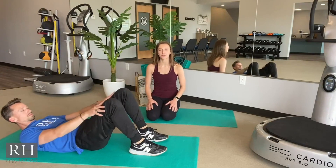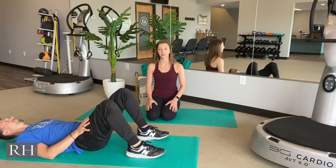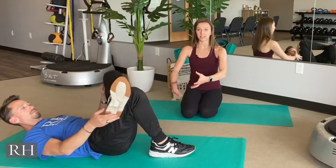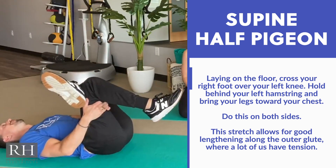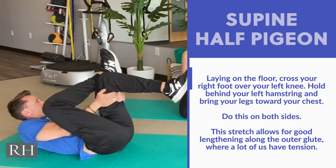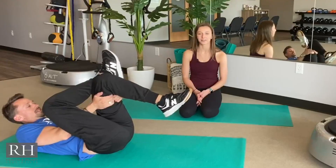The last pose is Supine Half Pigeon. Stay on your back, bring your left foot across your right knee, and squeeze and bring your right hamstring up towards your chest. You will feel this stretch along the left piriformis alongside your glute. Hold for about 20 to 30 seconds, three to four times.